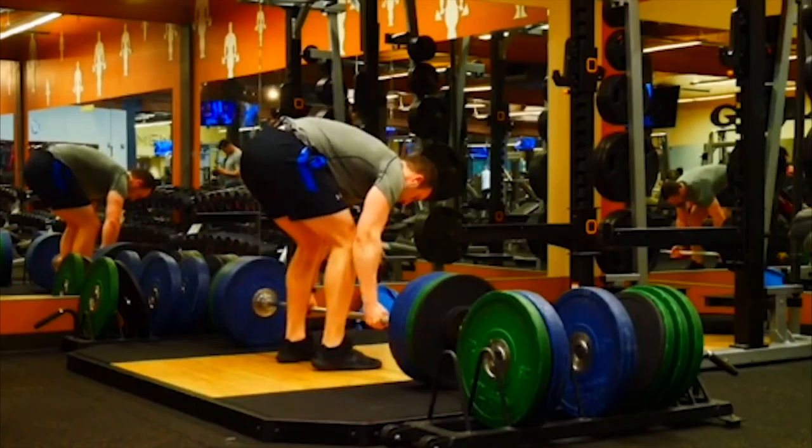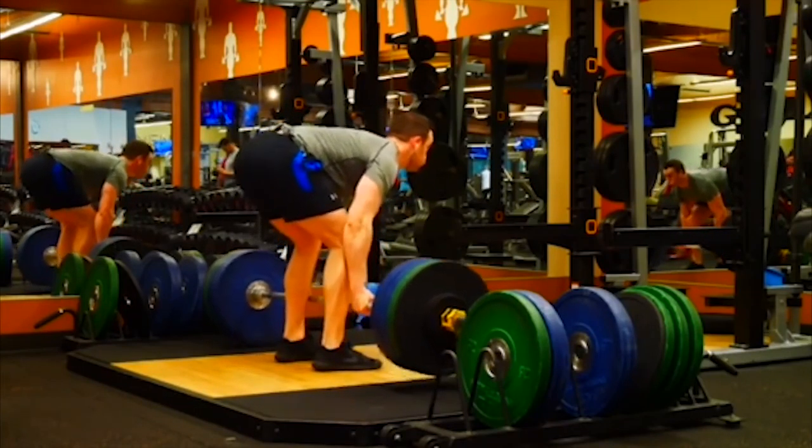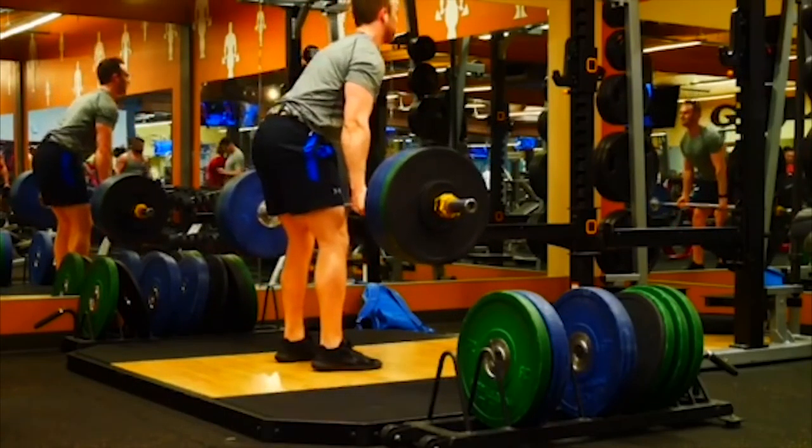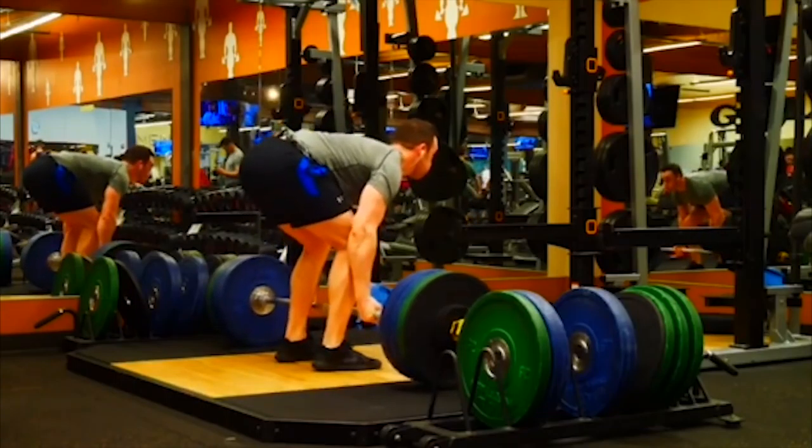We want to keep that barbell on our skin as much as we can. It's going to keep our weight falling back, also proper bar path, and as close as we keep it to our body, the lighter and more efficient we're going to be.